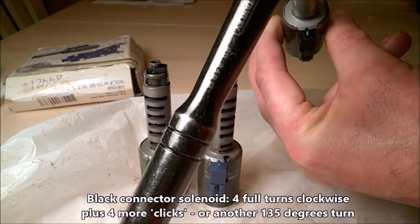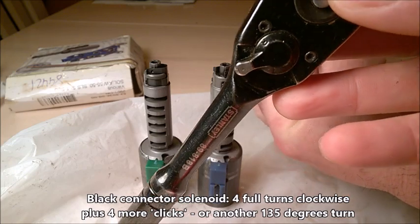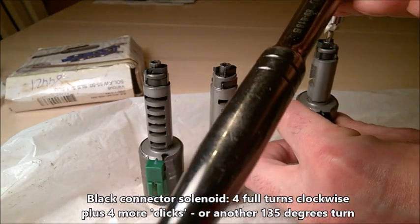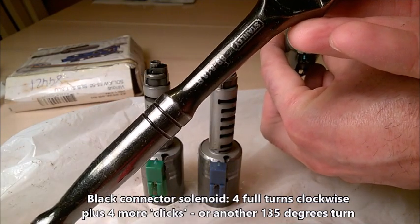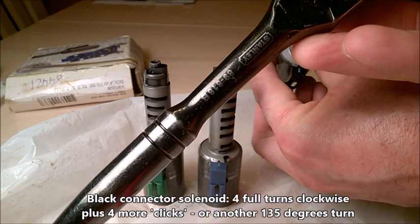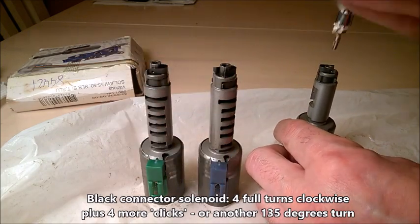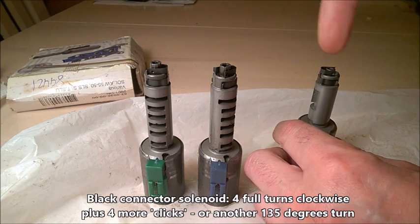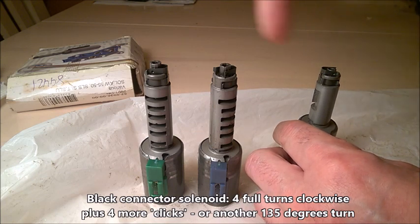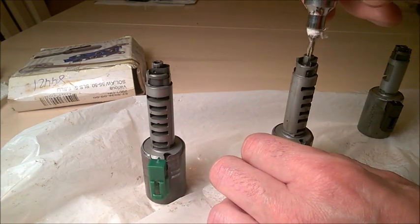The connector is at the bottom vertical right now — this is the range position. I would say it's about 90 degrees plus about 45 degrees, so 90 plus halfway to another 90. So the black one: screw it down, then undo four full turns and 135 degrees. That's the black one.